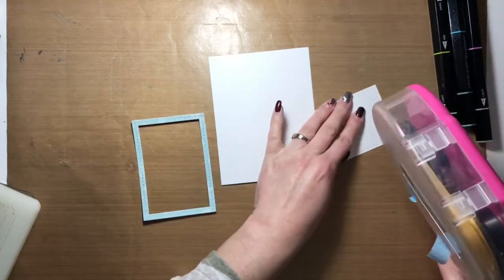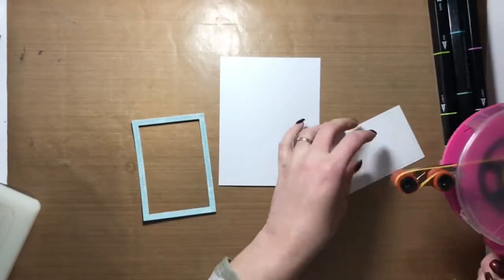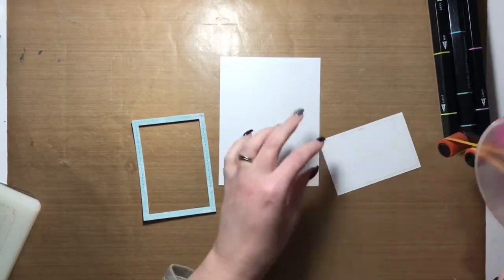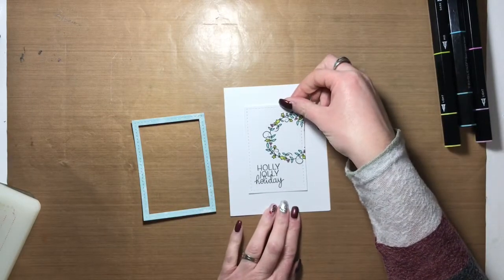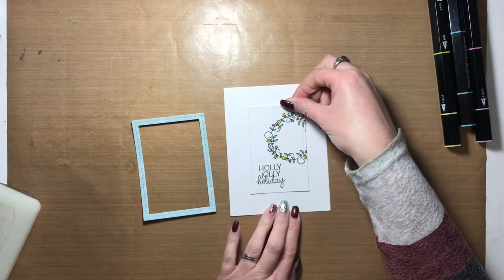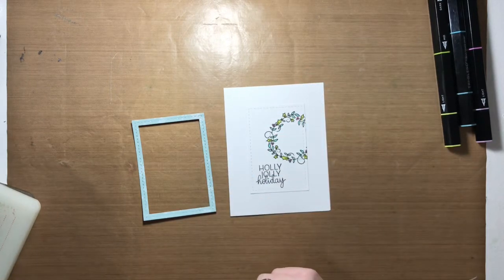And with that, this card is done! Seriously, you could have this card done in five minutes flat — it was that easy and it looks fantastic. All the products I used to create this card are going to be in the description box below this video.